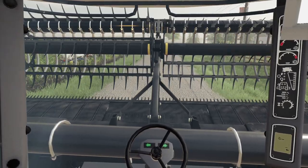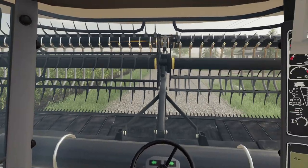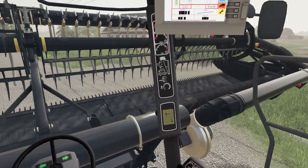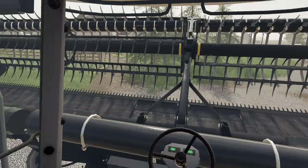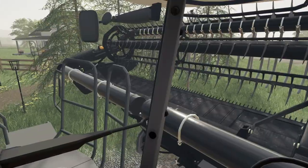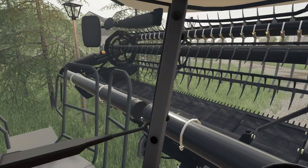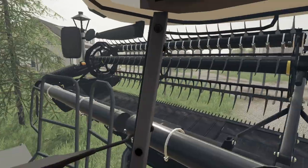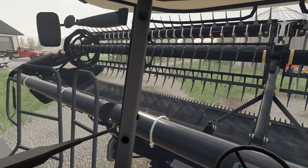I decided to drive this home. And holy cow — it's kind of hard driving something when you have to stare through a giant reel. It's really hard. A 35-foot head isn't that bad to drive down a country road, but man, does it get a little bit challenging. And this thing barely fits through my little gate here — my driveway. Yeah, that was tight.